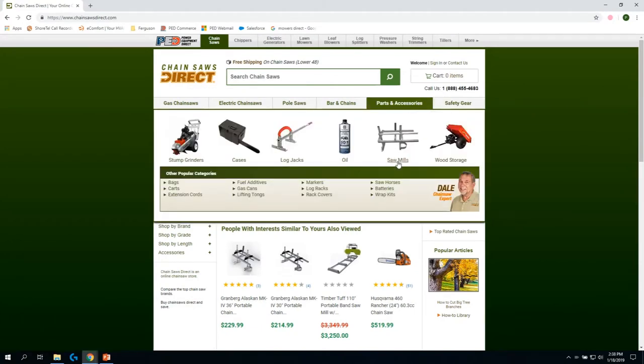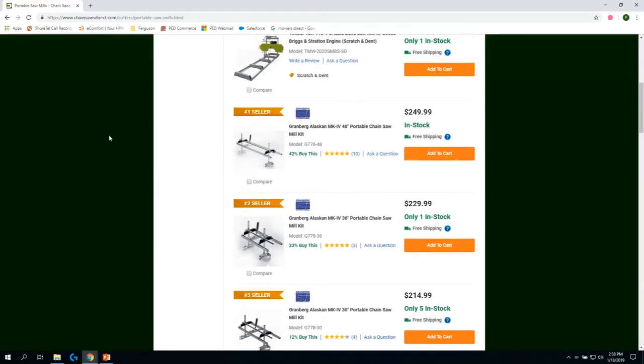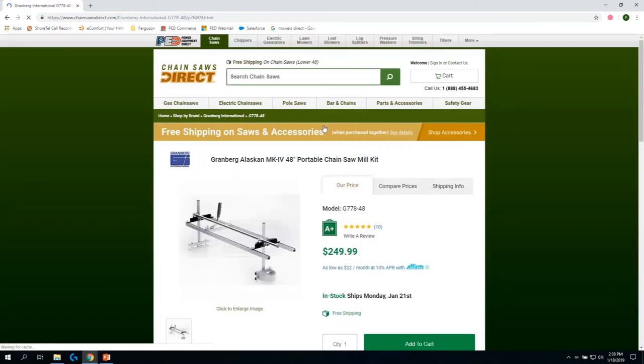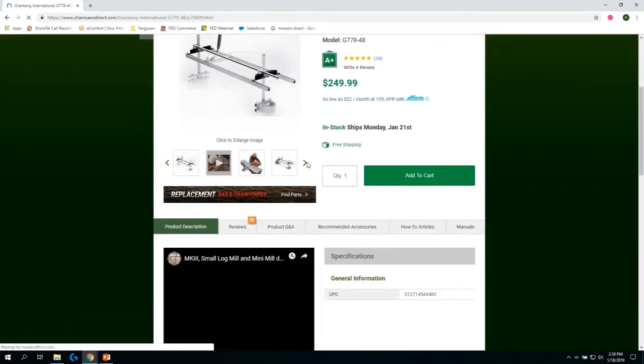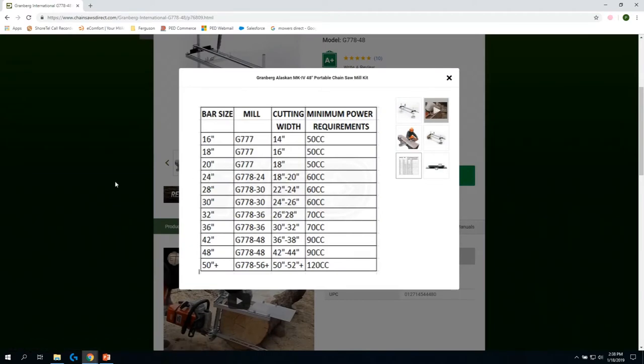Go to Parts and Accessories, click on Sawmills, scroll down to any one of the Granberg mills, and click on it. When you open it up, underneath the picture, bring up the mill sizing chart.